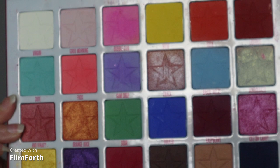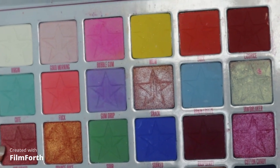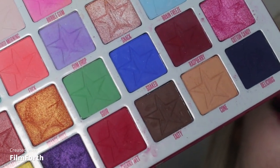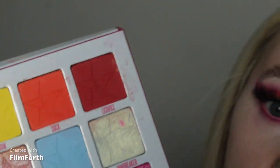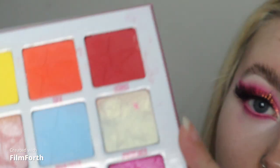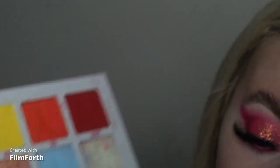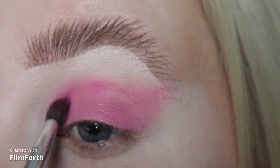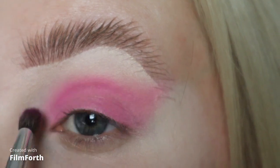I'm jumping into my Jeffree Star palette here. I'm going to take this shade called Bubblegum. I'll blend the outside edges with this shade called Good Morning, and then I'll take this shade called Cherry Wet just to add some definition to the outer corners. I'll be taking this shade called Jawbreaker for the inner corner as well. I'm taking that Bubblegum shade on my Morphe Jaclyn Hill collaboration brush set — this one is the GH40.